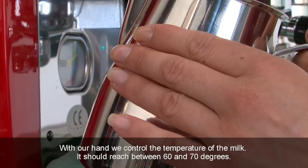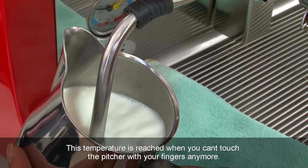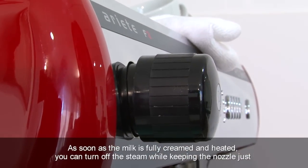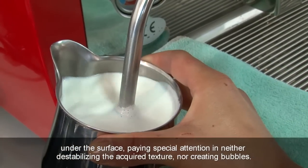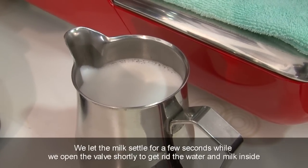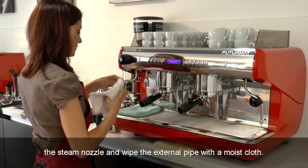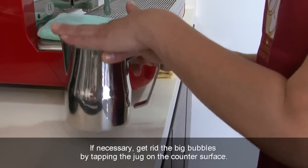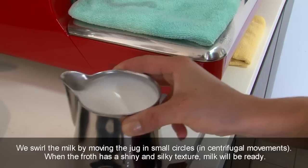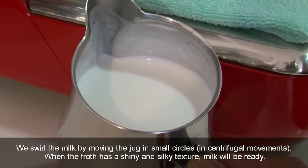With our hand, we control the temperature of the milk — it should reach between 60 and 70 degrees Celsius. This temperature is reached when you can no longer touch the pitcher with your fingers. As soon as the milk is fully creamed and heated, turn off the steam while keeping the nozzle just under the surface, paying special attention not to destabilize the acquired texture or create bubbles. Let the milk settle for a few seconds, then open the valve shortly to get rid of water and milk inside the steam nozzle and wipe the external pipe with a moist cloth. If necessary, get rid of big bubbles by tapping the jug on the counter surface. Swirl the milk by moving the jug in small centrifugal circles. When the froth has a shiny and silky texture, milk will be ready.